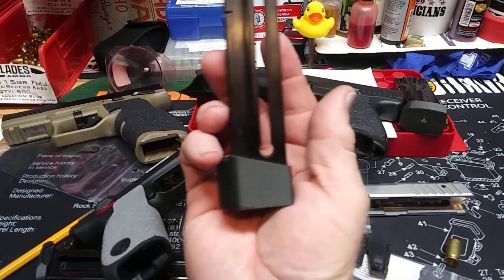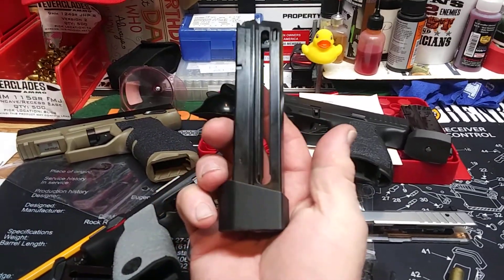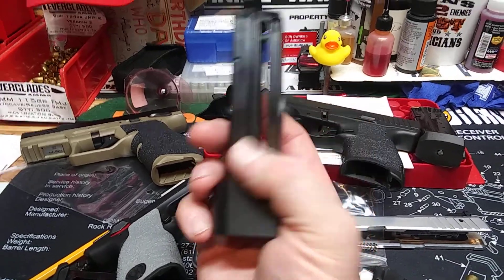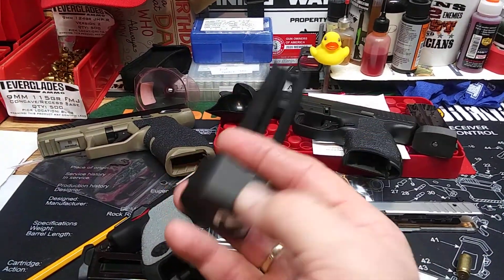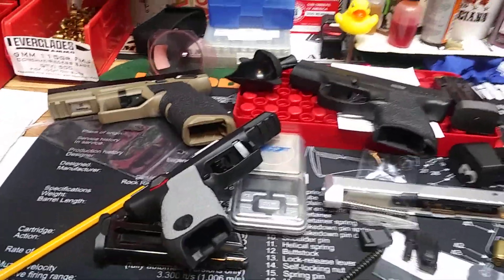On the Taurus TX-22, this is a plus-three extension, so a 16-round mag becomes a plus-three — but I'm actually getting plus-four, so I now have two 20-round mags with these. That's sweet.